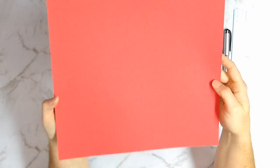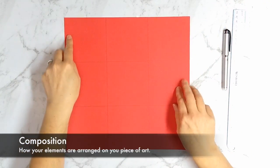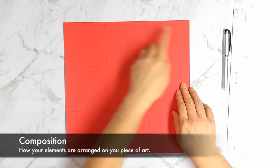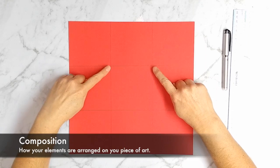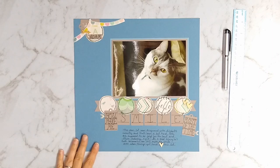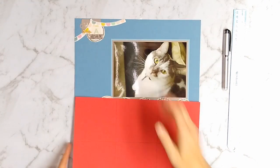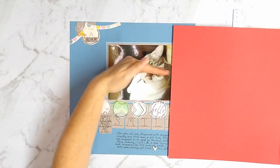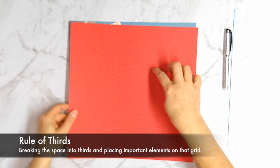If you're new to scrapbooking and you're staring at a blank page, the first thing you're going to want to understand is that how you arrange your items on the page is called your composition. This is true vocabulary for any art form. Here I'm showing you how to break down a 12 by 12 sheet of paper into a grid of thirds — this is called the rule of thirds. The eye tends to focus on where these lines intersect on the grid; those are hot spots that pull attention in.